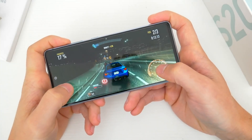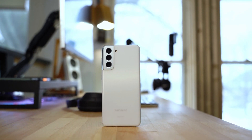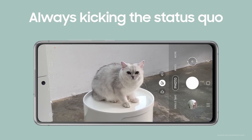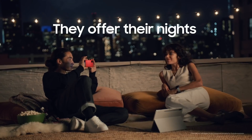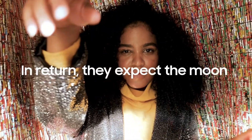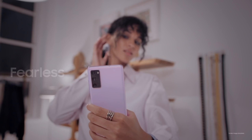On the back of the phone there will be a triple camera setup: a main sensor of 12 megapixels with optical image stabilization, a secondary 8-megapixel telephoto zoom lens capable of up to 3x optical zoom with OIS, and an ultra wide-angle sensor at 12 megapixels. The front selfie shooter will be a 32-megapixel wide sensor in a tiny punch hole cutout.